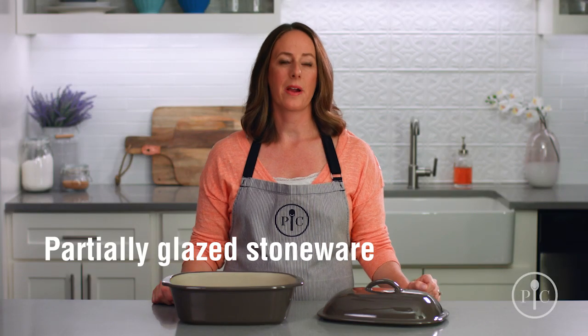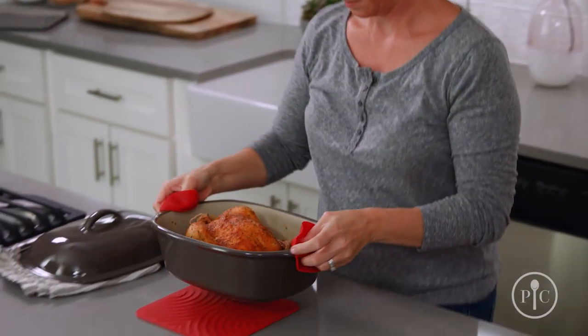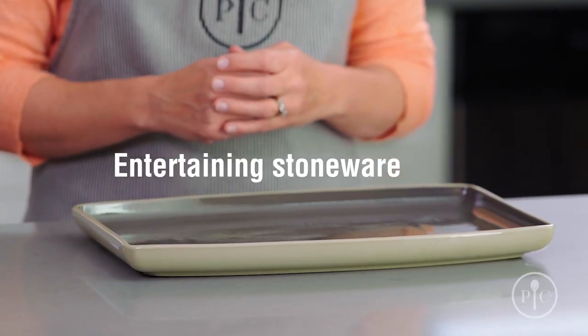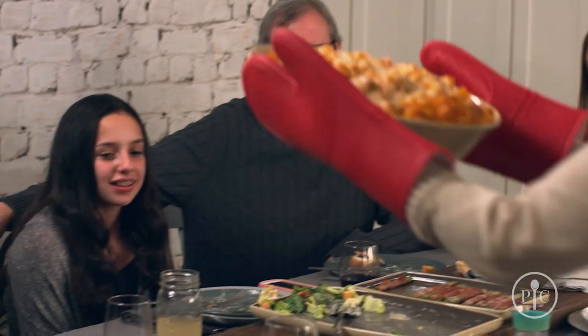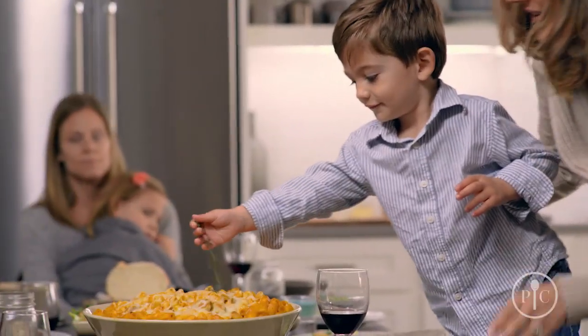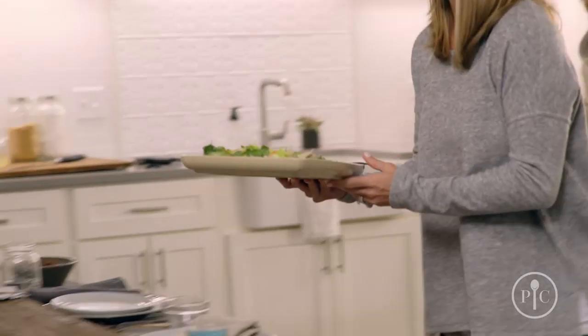Partially glazed stoneware is a great way to take meals right from the oven or microwave to the table — no extra dishes. And our entertaining stoneware makes it a breeze to go from oven to table to dishwasher. Since there aren't any unglazed surfaces, they don't need to be seasoned. You can start cooking on it right away, but you might want to brush it with a little oil for the first few uses, or cook a high-fat food like refrigerated biscuits.